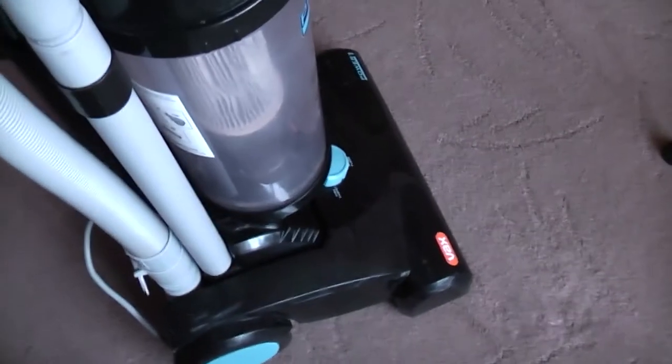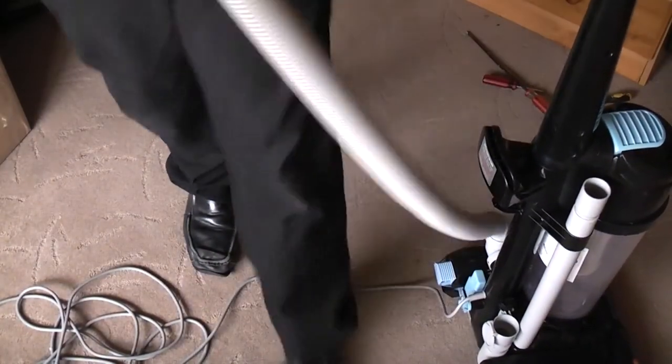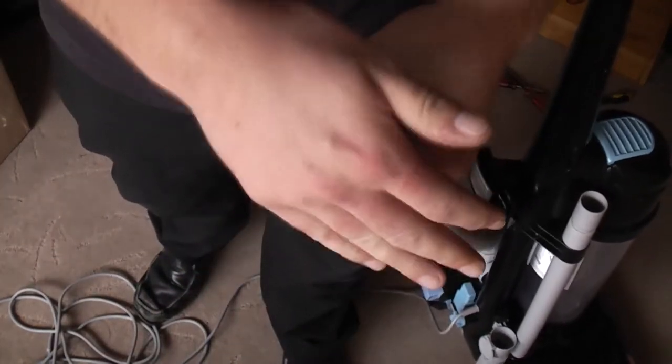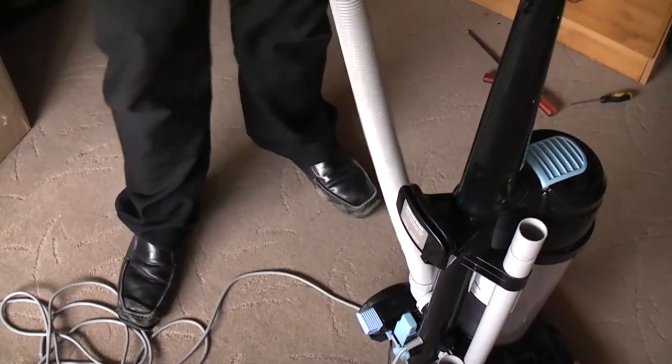But this was never going to be a concourse project. This shows the wheels — smooth as silk. But does it work? Well, let's just check the suction first. Let's go.